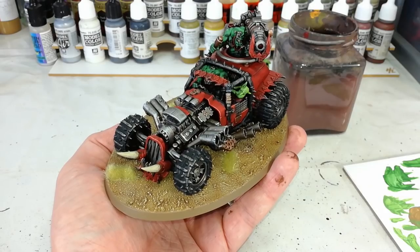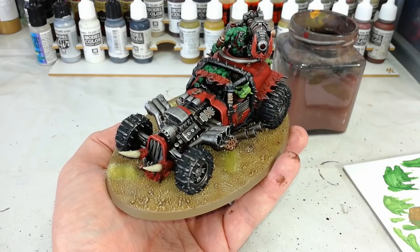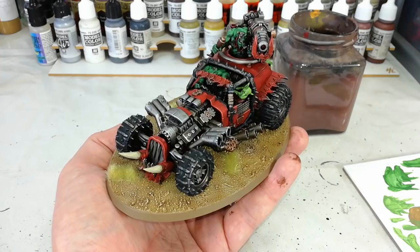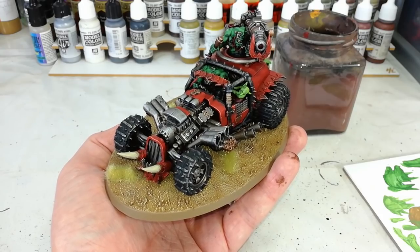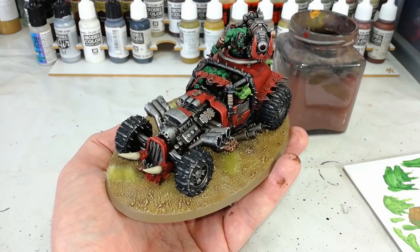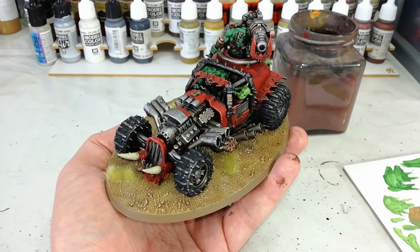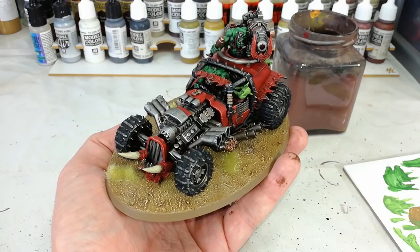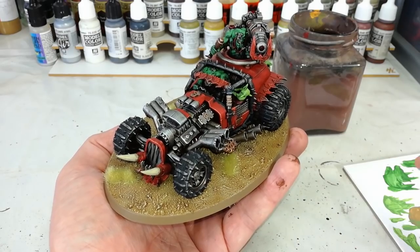Hello and welcome to a very special How I Paint Things. Today we're going to tackle one of the buggies from the Speed Freaks kit, but this works for anything. I've mentioned this before, and this video is kind of a companion piece to the biker that I just painted, because using all the same techniques as I did in that video, I'm going to tackle a much bigger kit.